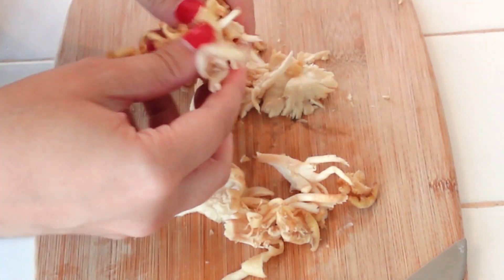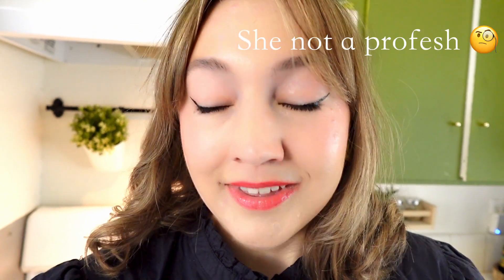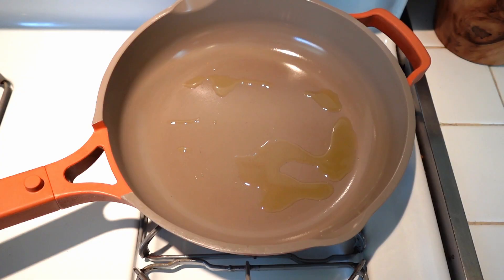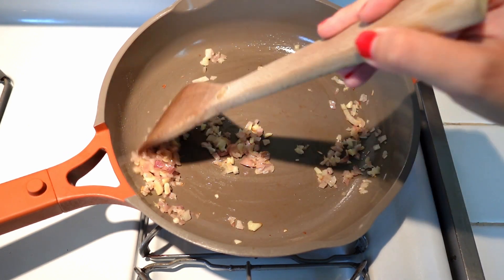I'm pulling apart some oyster mushrooms here, but I'm also going to use some shiitake mushrooms as well. My biggest tip for all of these toasts is to just find a good bread, because here's my professional opinion: even if the things you make to go on top of the toast don't come out that great, if the bread is good, you will be satisfied. So it's time to add that to a pan, let it caramelize a little bit with the oil, then add the mushrooms.